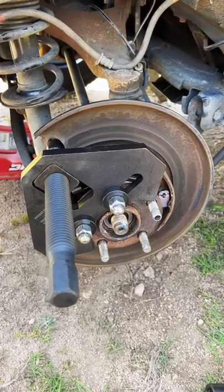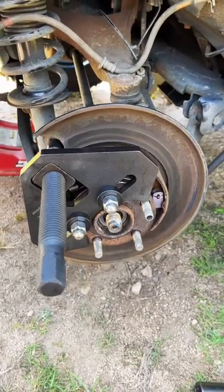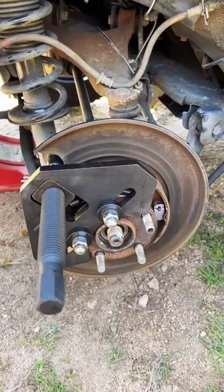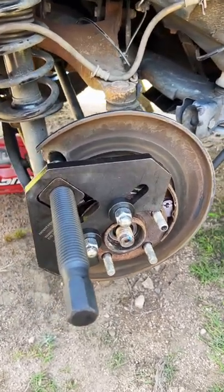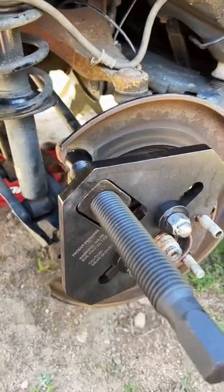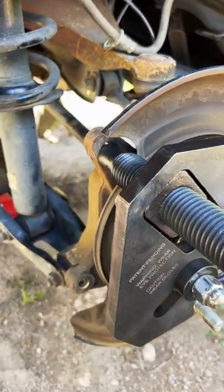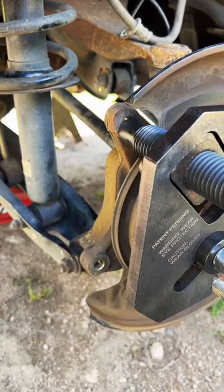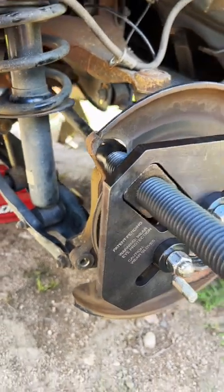Working on a 2017 Subaru Forester doing a rear hub bearing assembly replacement. We've got the new Lyle 40100 hub bearing puller tool all set up to try out for the first time. There's not a really great place to push off with this tool other than the two ears there on the spindle for the caliper bracket.